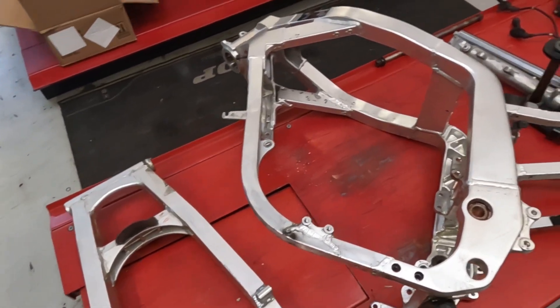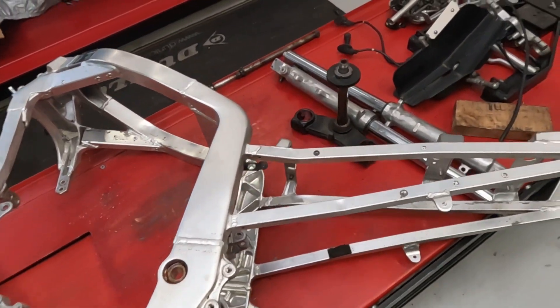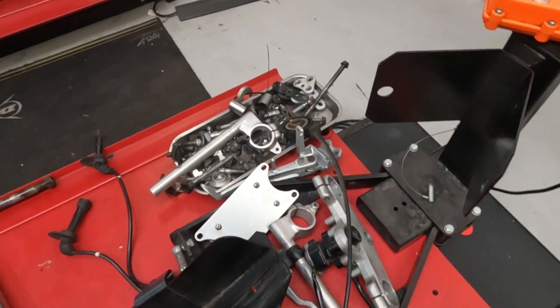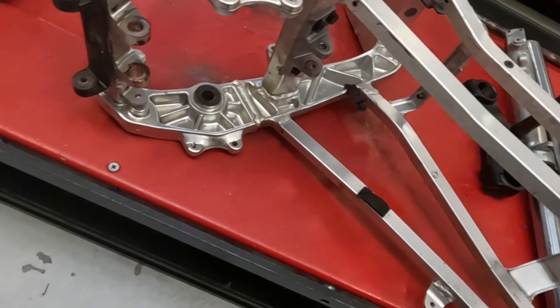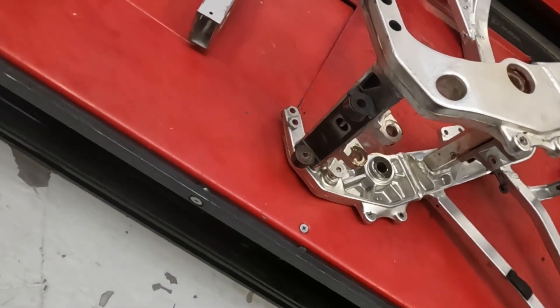Okay, so as you can see the frame is now all apart — all the parts are off. We've got a little bit of disassembly still to do. Obviously we have to take a few more brackets off the frame, ready before that goes off to be painted.